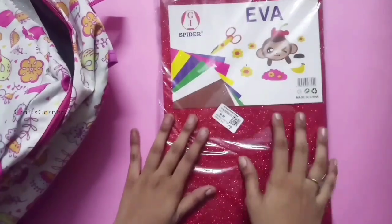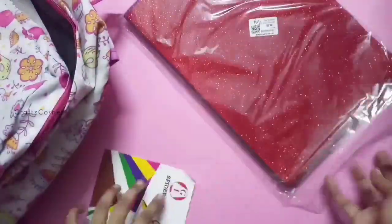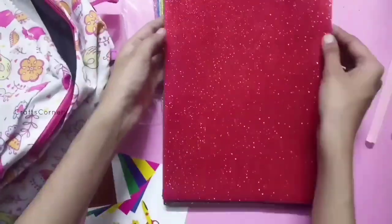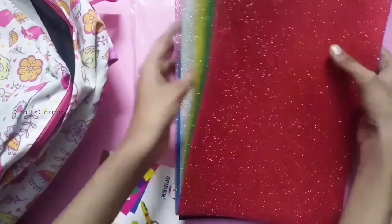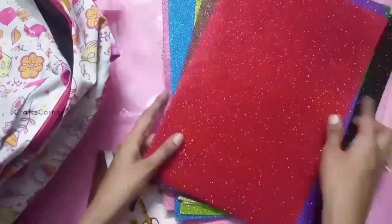You can use a glitter foam sheet. We will open it. The glitter foam sheet is 90. There are 10 colors. You can use it with one sheet — it is very thin, not too thick. You can use the colors.